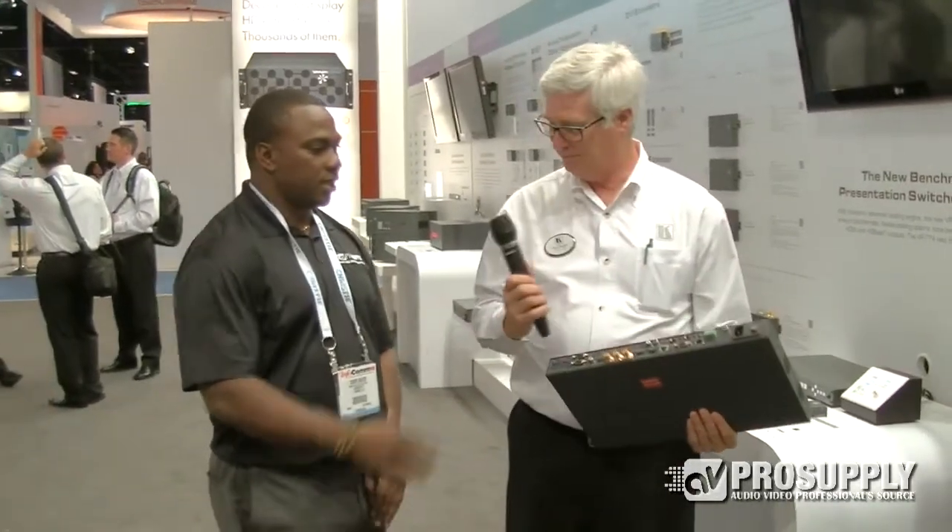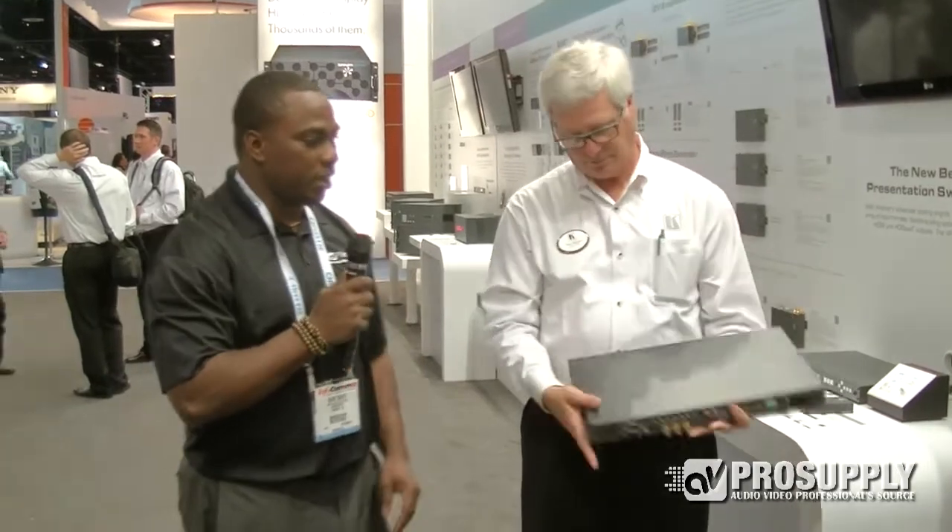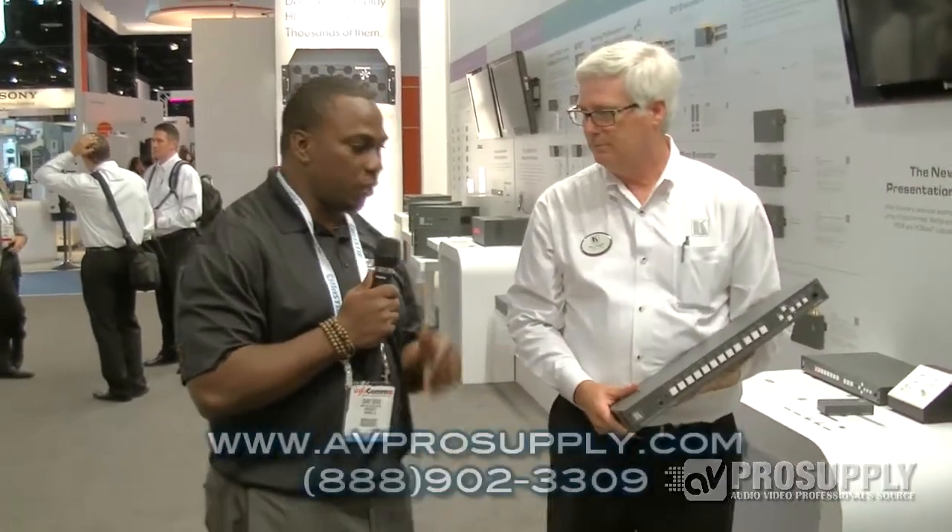Nice, that sounds like a great product. Once again, we're here at Infocom 2013. If you need more information about this product you can either go to our website avprosupply.com or you can also reach out to us at 888-902-3309. Thank you very much for staying tuned and we hope to see you at the next event.